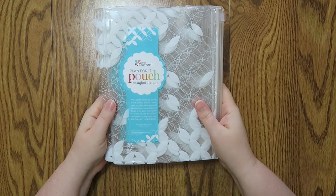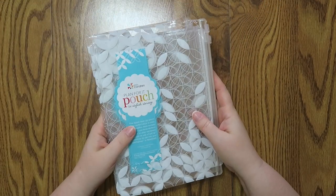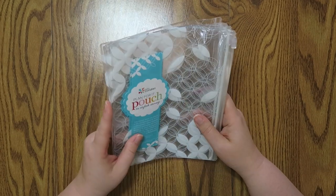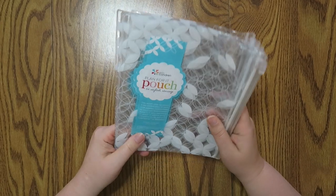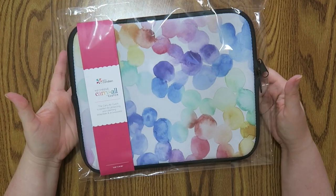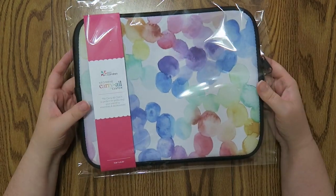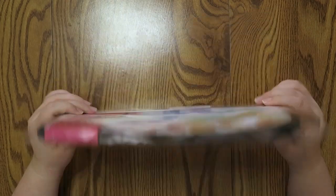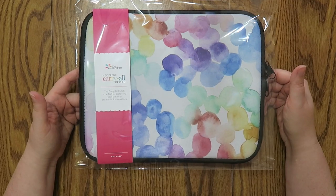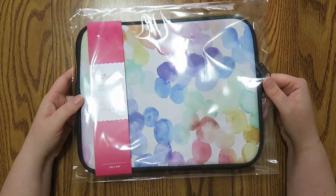I also got a whole bunch of the Plan For It pouches — I got it in the mid-century circle version. I am doing an organizational project with these, so this is a to-be-determined situation — I'm not going to tell you too much about it. I've mentioned an organizational project on my videos before, so if you can figure it out, let me know in the comments. I also got a carry-all clutch with these cute little watercolor water drop rainbow things — I did not get it personalized. But again, this is part of my organizational project. These are on the website.